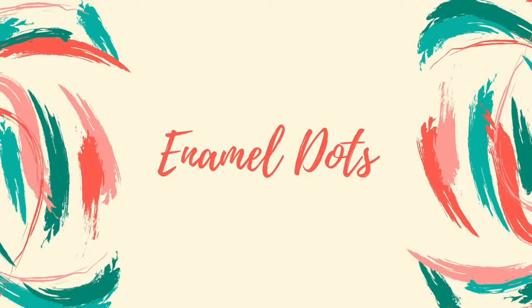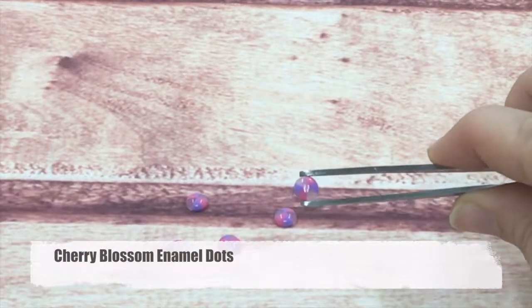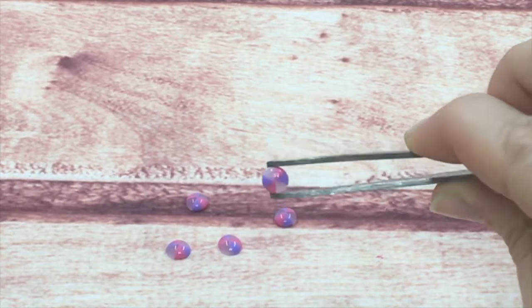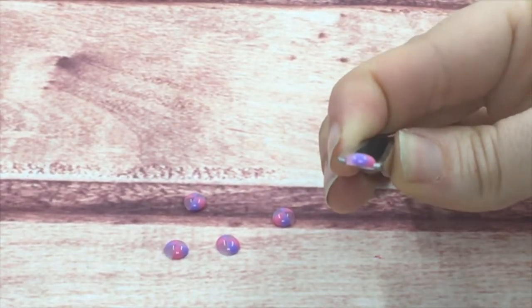The first things we're going to look at are our enamel dots, starting with the cherry blossom enamel dots. They are a nice mixture of pink, purple, and clear frosted. They are super shiny on the top, matte on the bottom, and you can see there's a little raise on the top.